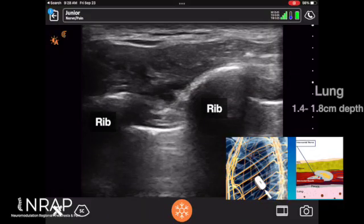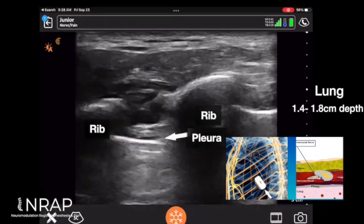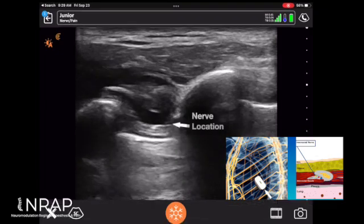Here I demonstrate intercostal nerve block on a 38-year-old female with post-mastectomy pain syndrome. Notice how shallow the lung is at 1.4 centimeters depth — at 8.8 centimeters depth you can encounter pleura, and one needs to be careful.